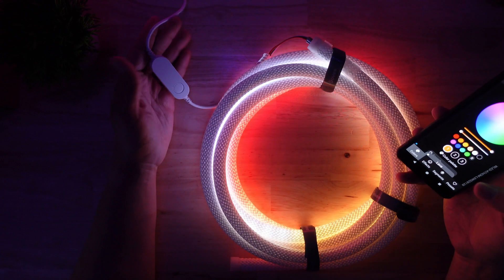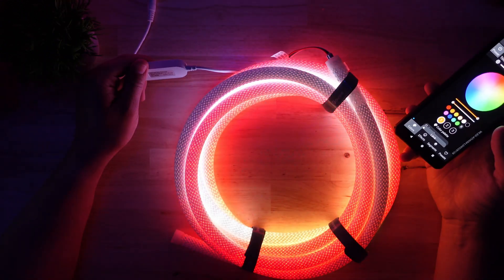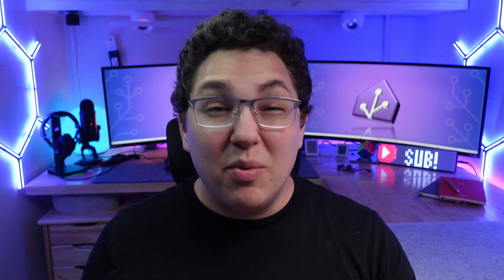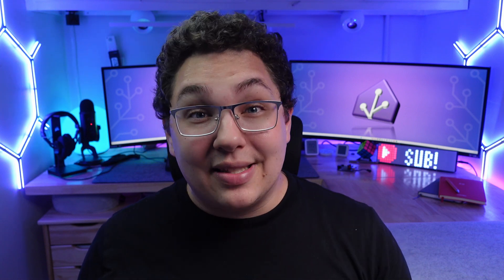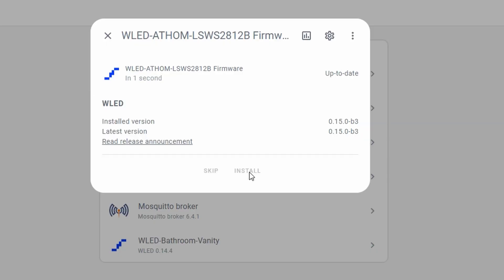It has a 2 amp maximum current, so because of this and the underpowered processor you really can't use it with a super long LED strip, but it is great for small projects. I also don't think it has a built-in fuse so keep it for small projects only. Setting this one up is no different than the previous two — it broadcasts an access point, you connect to it, input your credentials, and find it in the WLED app. I was also able to update this one via Home Assistant with no issues.